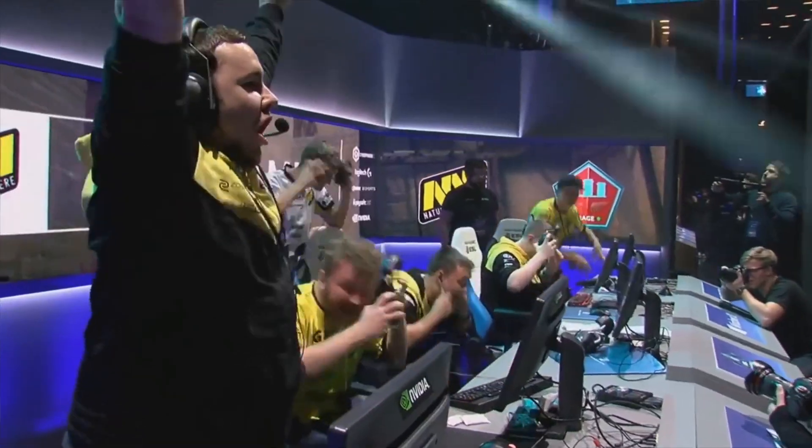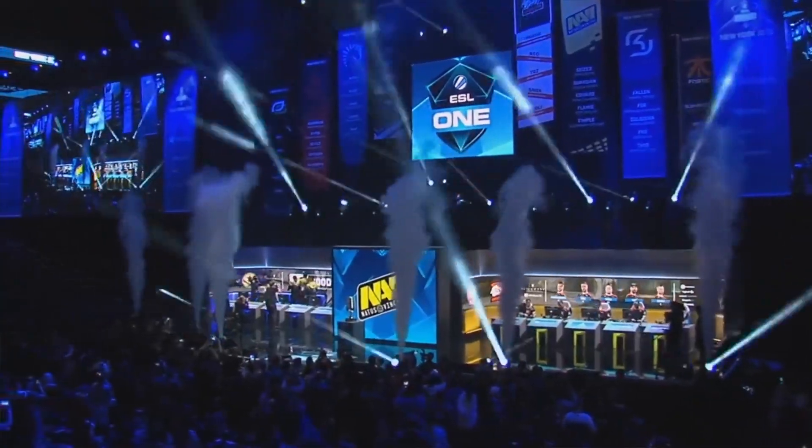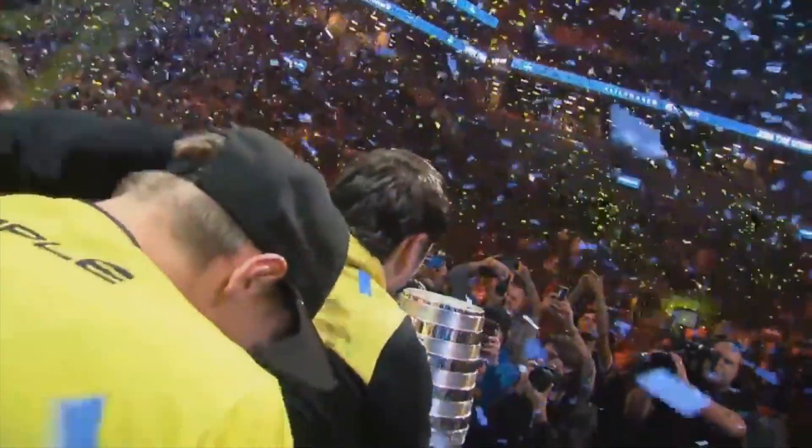The first one was ESL One Köln, when I played Liquid. The second one was ESL One New York, when we won with NAVY. The victory for ESL One New York was very important for me, since I only just entered the team and we won the tournament immediately. I'm very happy to achieve this victory together.